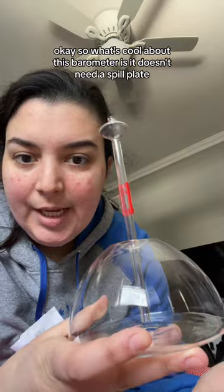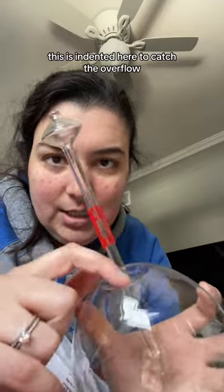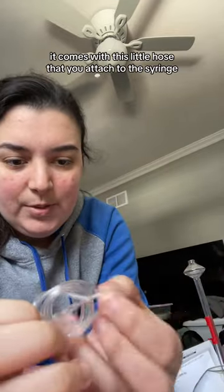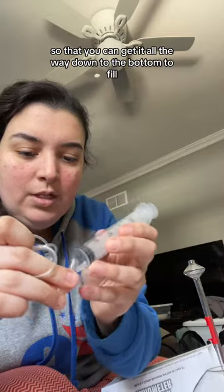...it doesn't need a spill plate like my other one does. So if this were to overflow from low pressure, it's indented here to catch the overflow, which I think is awesome because I end up dying everything blue. It comes with this little hose that you attach to the syringe so that you can get it all the way down to the bottom to fill.